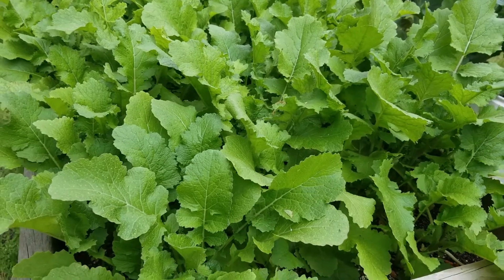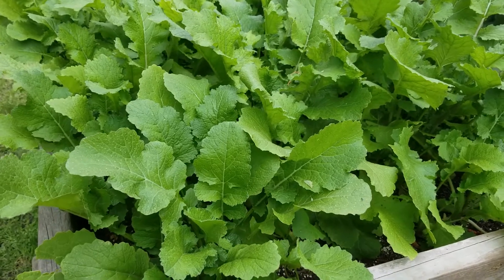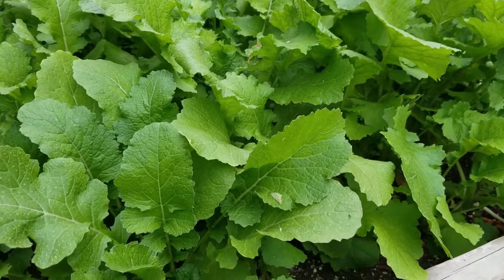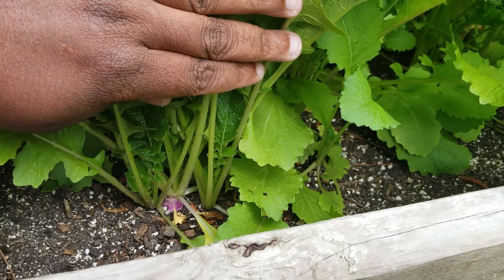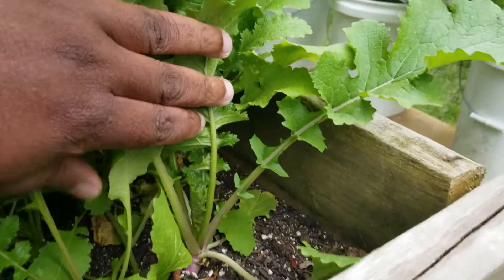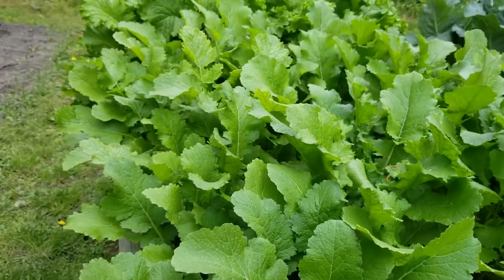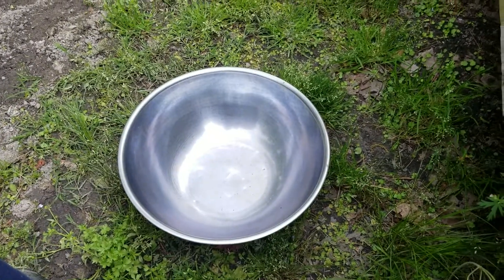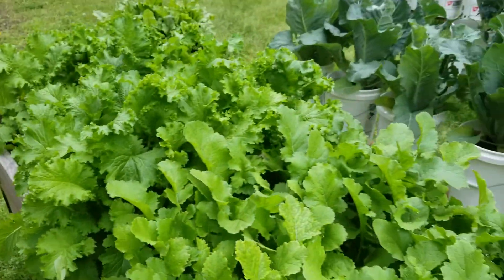Alright, doing a harvest video. I'm a little reluctant to get the turnips or turnip greens, and one of the main reasons I didn't show it yesterday on my garden update is because we got a turnip coming in there, and there's another one over here. So I'm a little reluctant to get the turnips, but I am going to get the mustard greens.